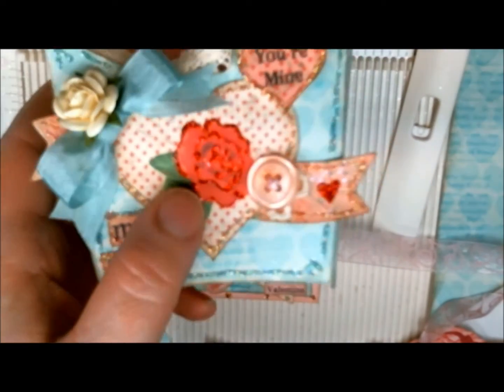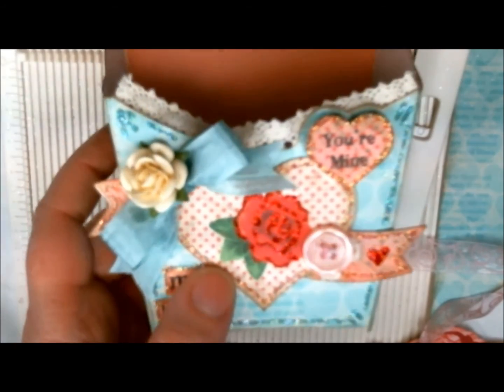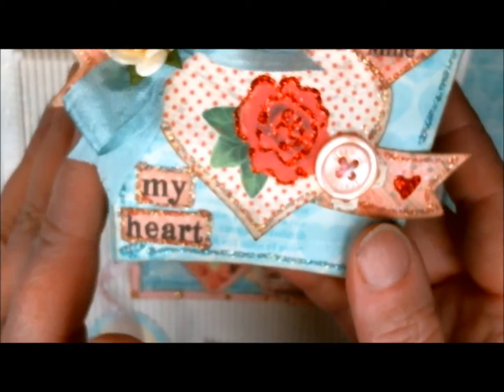I do want to give you a little sneak peek of this fry box I did for Valentine's Day — super cute, using my medium heart focals, my banners, and my conversation hearts, along with some goodies from Really Reasonable Ribbon. I will be back with a tutorial on this one a little bit later today, because this was my prototype and it's not quite finished. Have a great day and thanks for watching, bye!